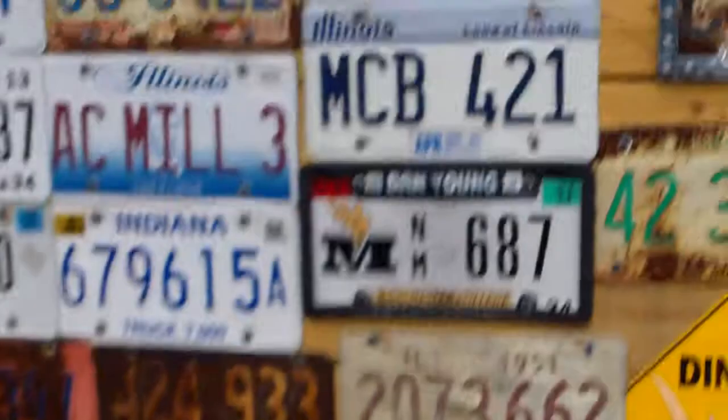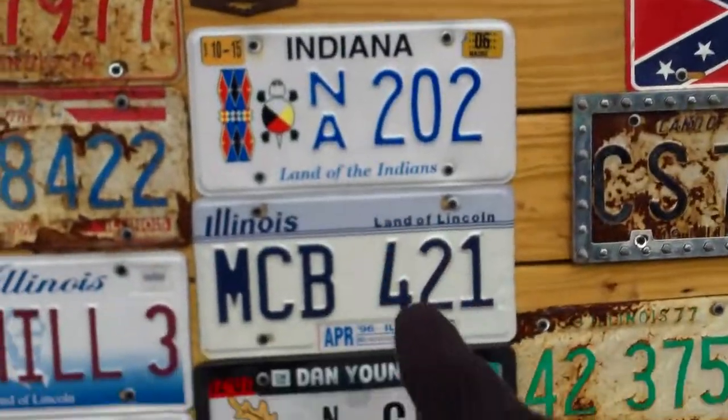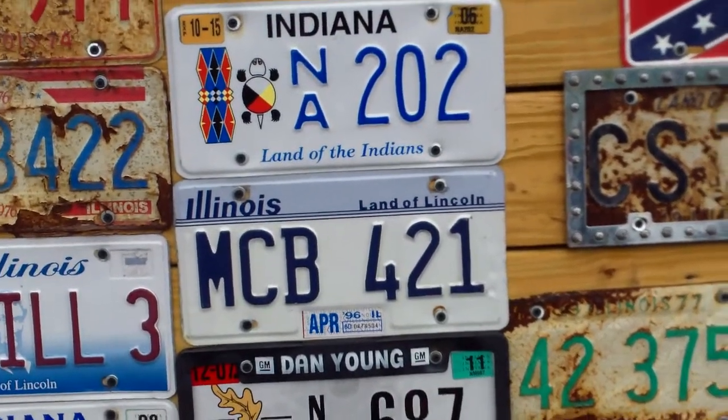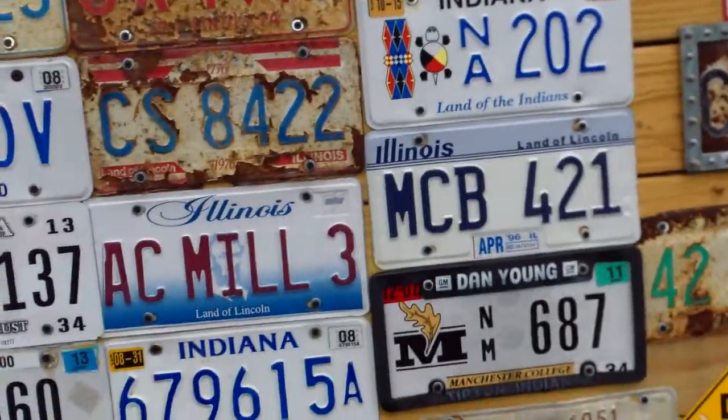The majority of the license plates — all of the Illinois ones — except for the April '96 one, that middle one right there — I got from my uncle.